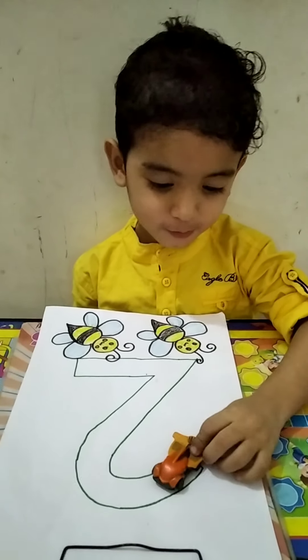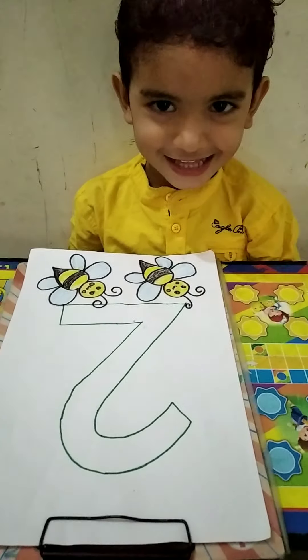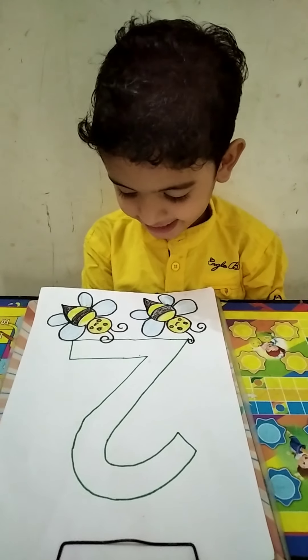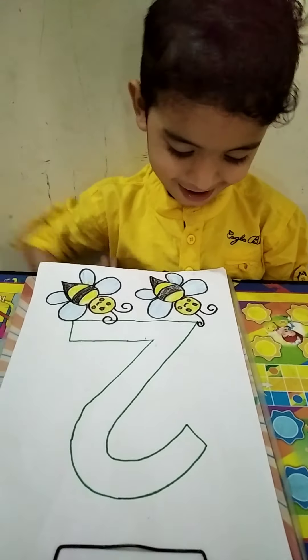Good morning! How are you? Today we are going to learn about number two. Which picture is this? Count with me — one, one, two, two. Okay, here ma'am has written two, two, two.